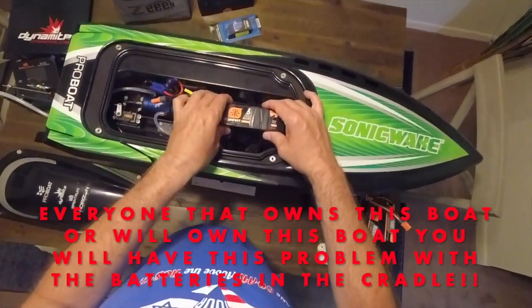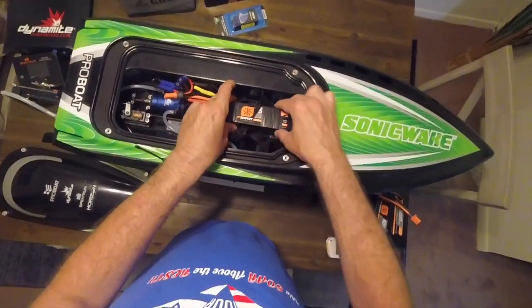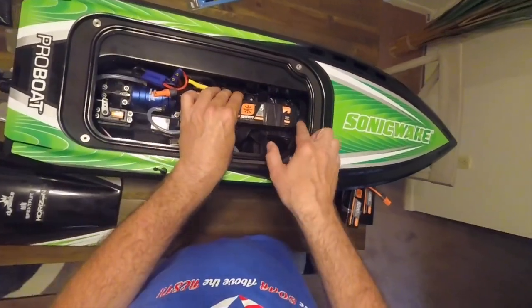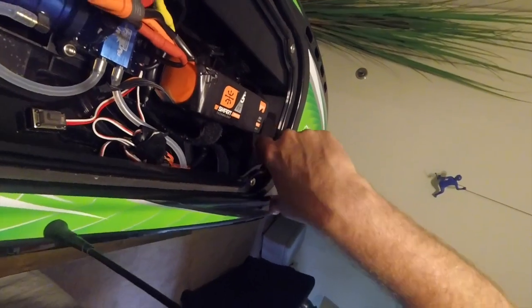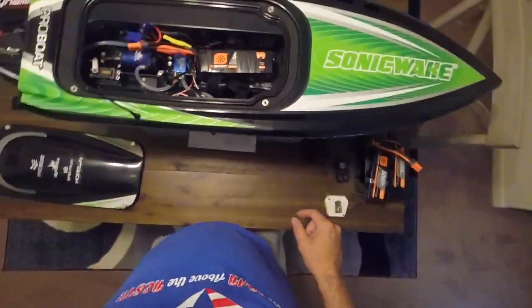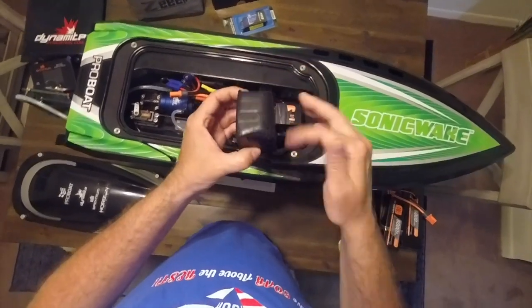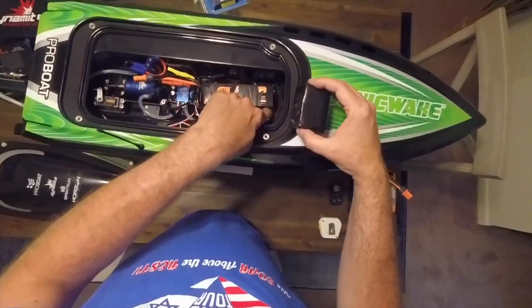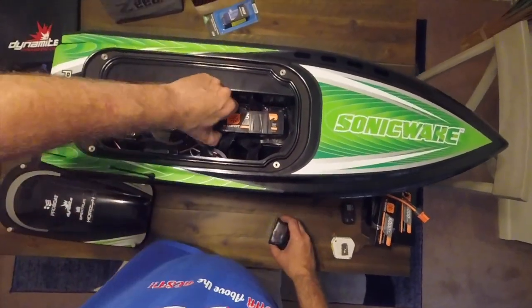When you put the battery in, it's still not working properly because you tighten it up and it's still moving back — there's a lot of space between the battery and the front of the boat. So I got another piece of foam, cut it out, measured how far from the back of the battery to the back of the compartment, and put it in there.